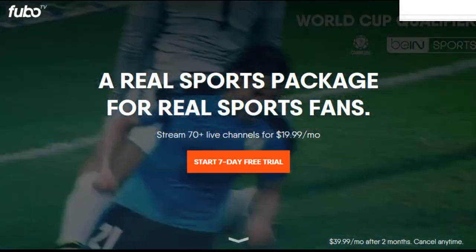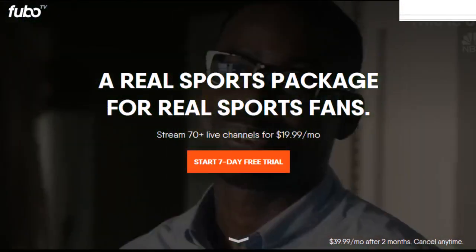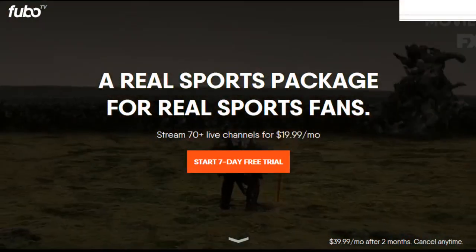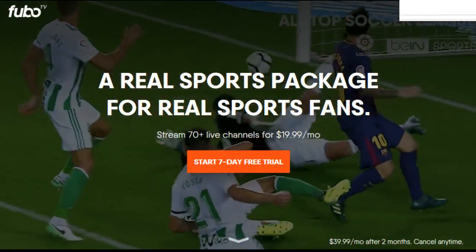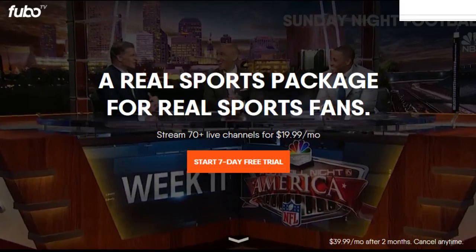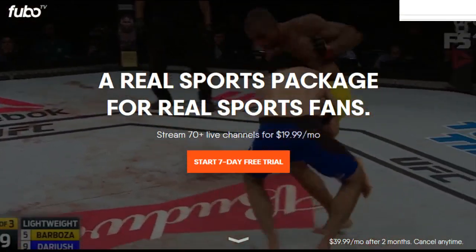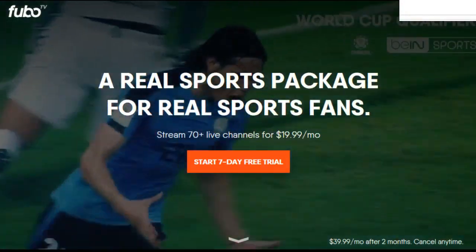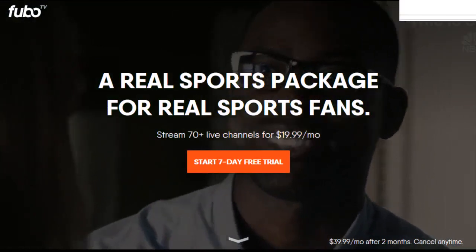To have at least one HD stream going at a time, they do recommend at least 5 megabits per second download speed. You're also going to be limited to just 2 streams at the same time, which doesn't necessarily work for everyone coming from a traditional satellite or cable TV provider where maybe they have 4 or 5 set-top boxes and a bunch of people watching at the same time. If you can't get by with just 2 simultaneous streams, you can try things like Sling TV where you can get up to 4 streams at the same time.